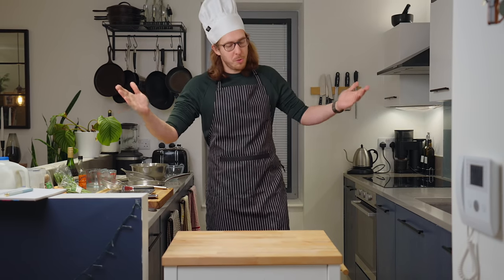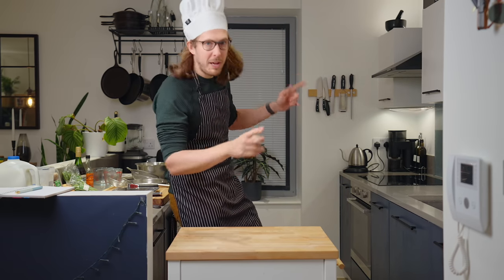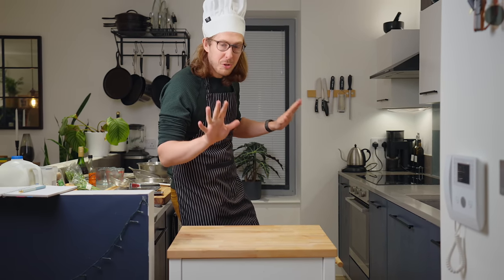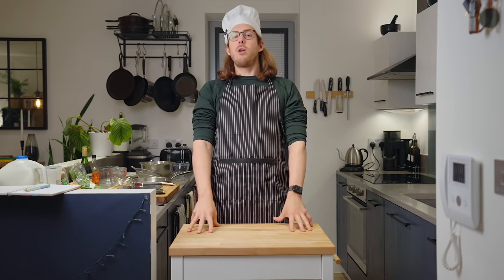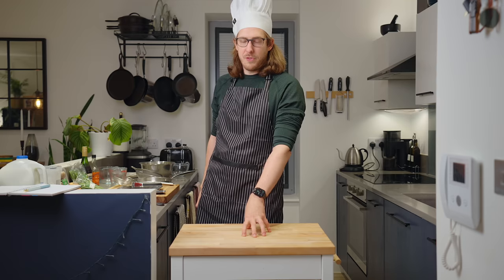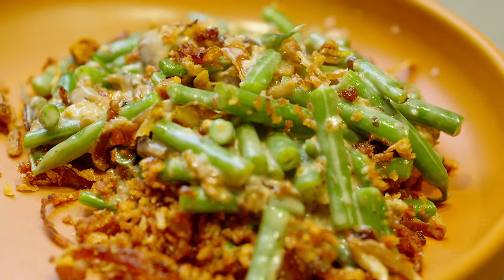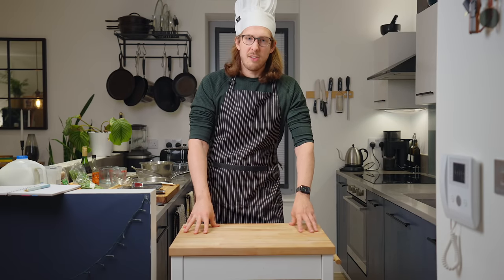Hey there, Evan Edinger here. Welcome to my kitchen. Thank you so much for joining me today. For more of a detailed look on the kitchen, the flat tour video will be up in the next month — I've actually filmed it, just got to edit it. But today, you're in my kitchen for one good reason. We're going to be making some green bean casserole. This is absolutely the star dish of every American's Thanksgiving. Green bean casserole is the unsung hero, the best dish at Thanksgiving by far.